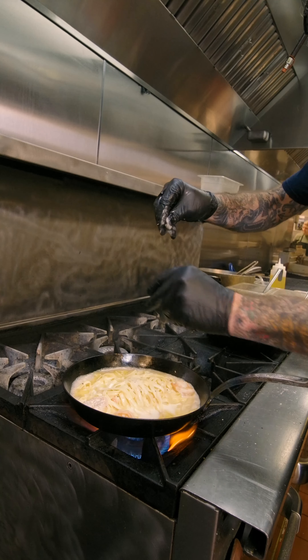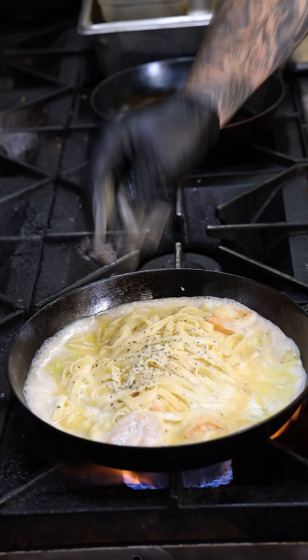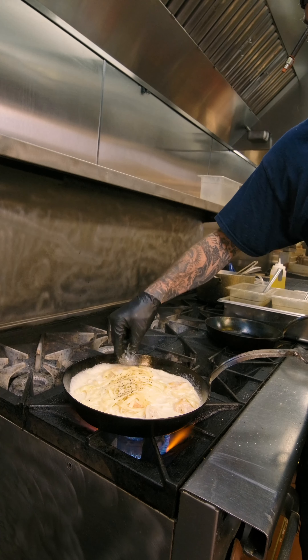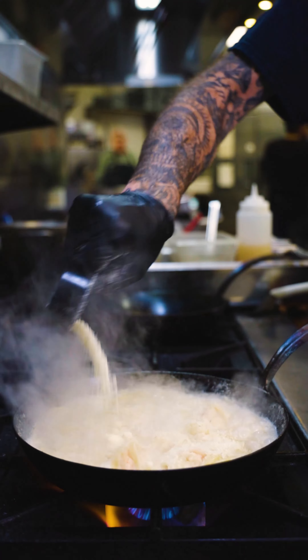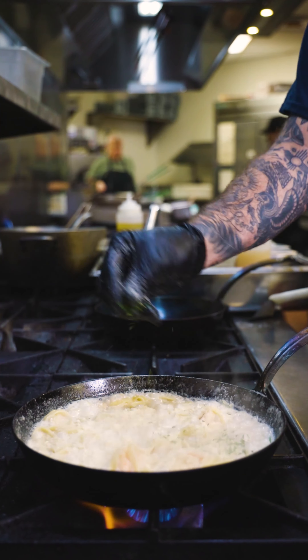More salt, more pepper — just to taste. I also like to add a little bit more garlic. All we're doing is making sure the shrimp are in the cream, in the sauce. We've got a nice big bubble going. Add our two ounces of Parmesan cheese and push the parsley in there.